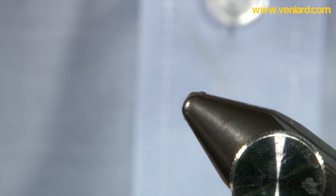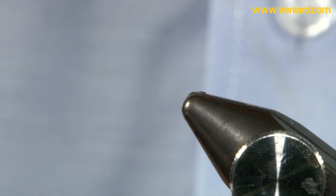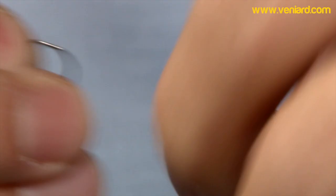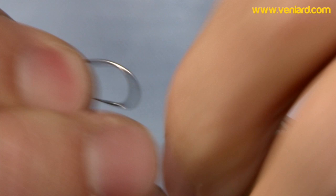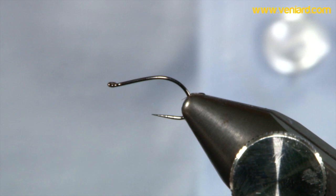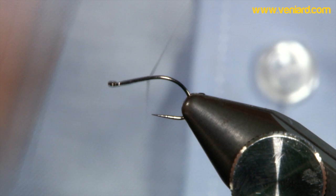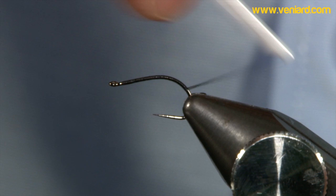In the vise I'm going to put a Hanak Checknymph 306BL — a nice emerger-looking hook. Some black floss just to create an underbody, something to tie on. And here we try the tricky bit.